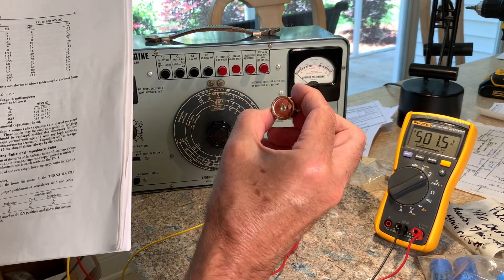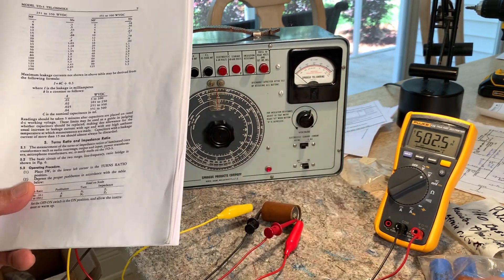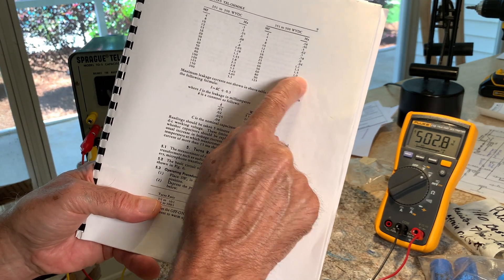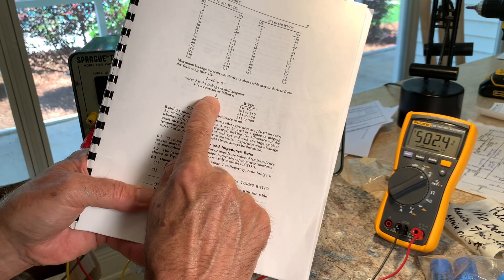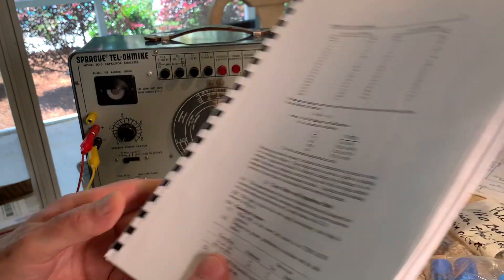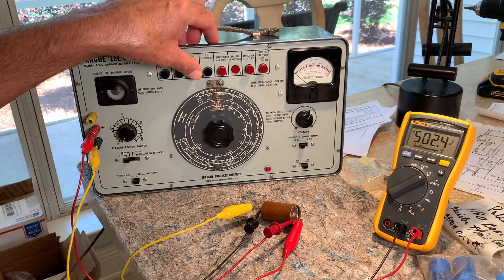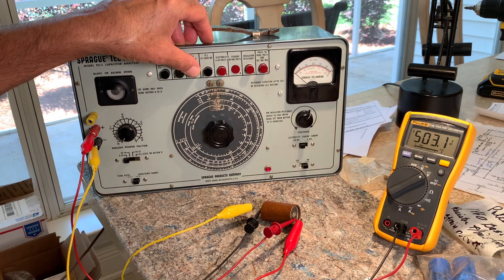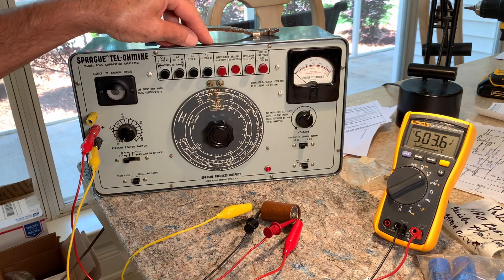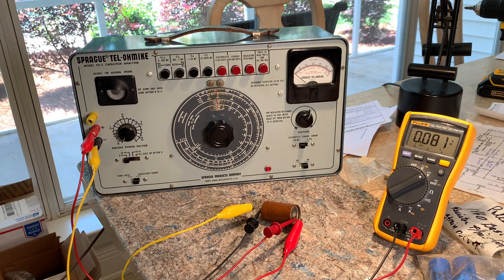We're going to check this next one because it actually popped on me when I tested it last time, so I'm a little afraid. There's a formula — if your capacitor isn't listed in the chart, they give you a formula to work out the max milliamp leakage. Alright, let's discharge this one. It's at 0.5 now — not too bad. We'll discharge that.